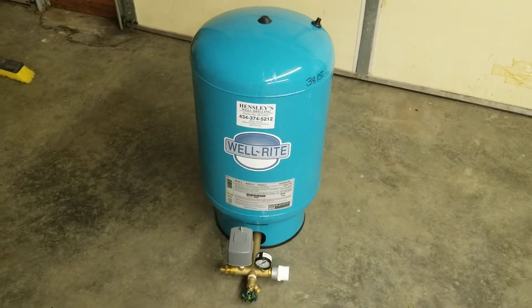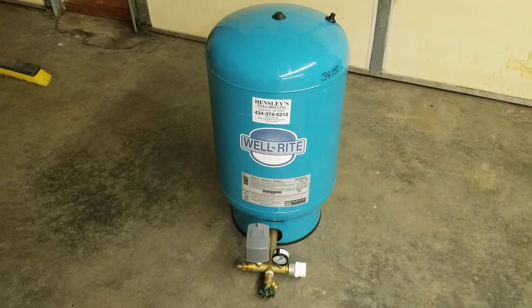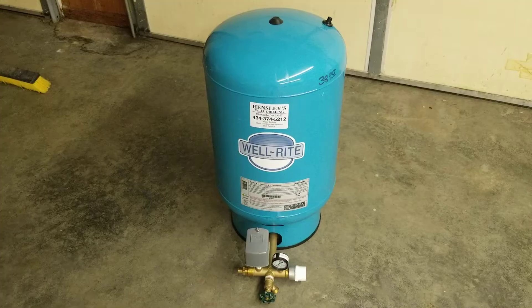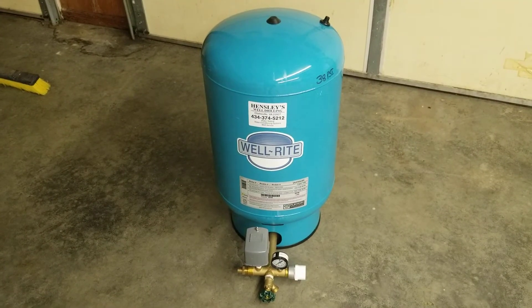Thank you for watching this video. If you're here, it's probably because you're having water problems — whether it be surging water, low pressure, or no water at all. In this video I'm going to discuss the bladder tank: what it's made of and how it works.